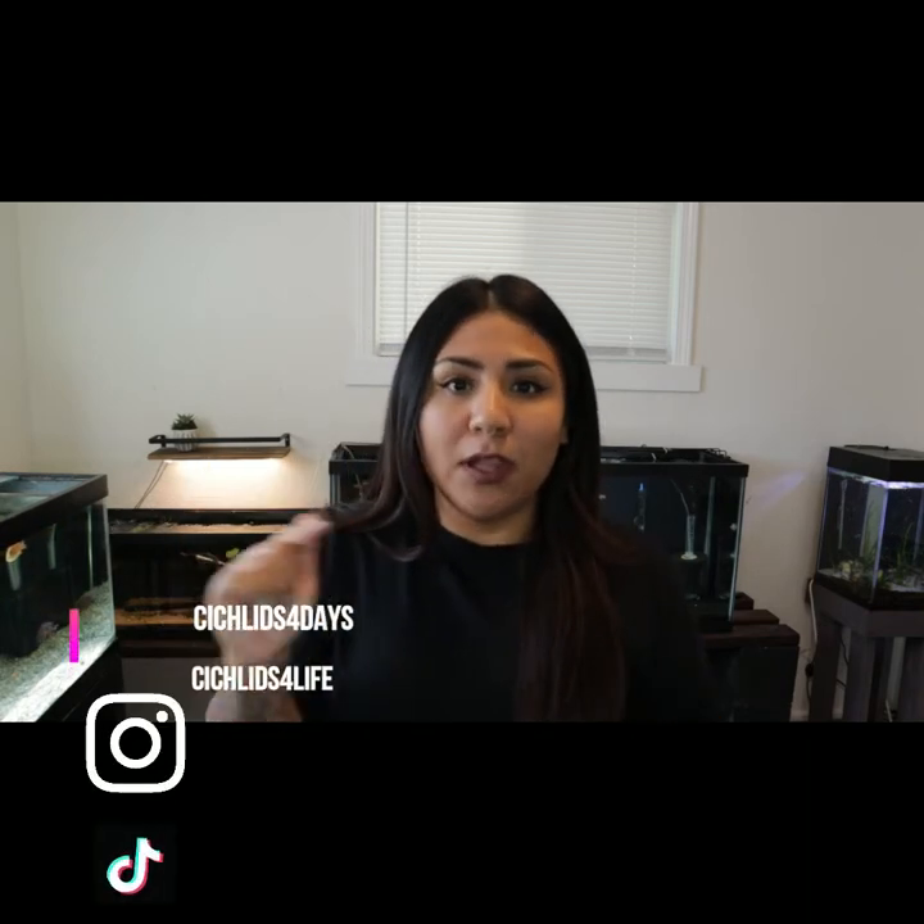Hello everyone, it's been so long since I've uploaded a video. I am active on Instagram and TikTok — I'll link those below if you guys want to follow me. I like to post little videos there rather than doing a full-on video with editing. It's something you really have to do consistently, and I'm really making it a goal to upload at least once a week, like every Sunday after I do water changes.